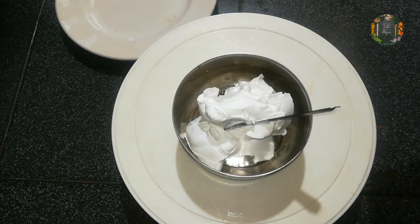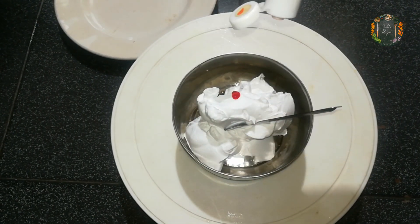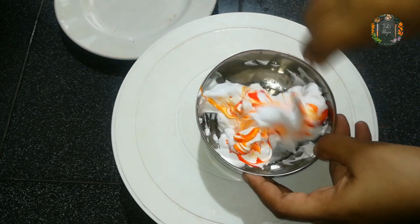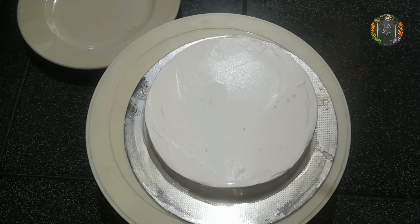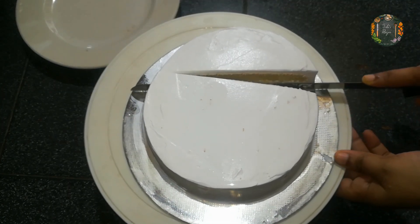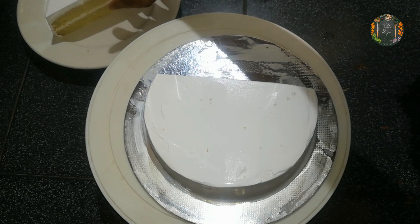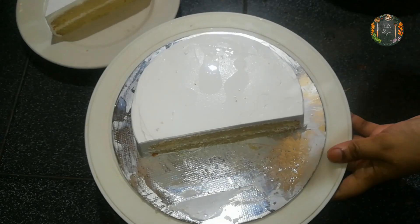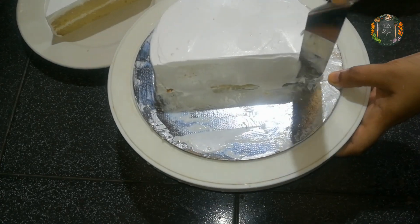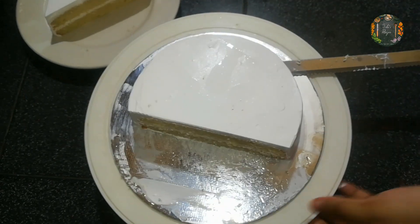I will color it with orange color. I will mix it with orange color. I will cut the cake. Cut the oil in the middle. Spread the oil in the middle, put it on the stick, and then use this to place a cake board.